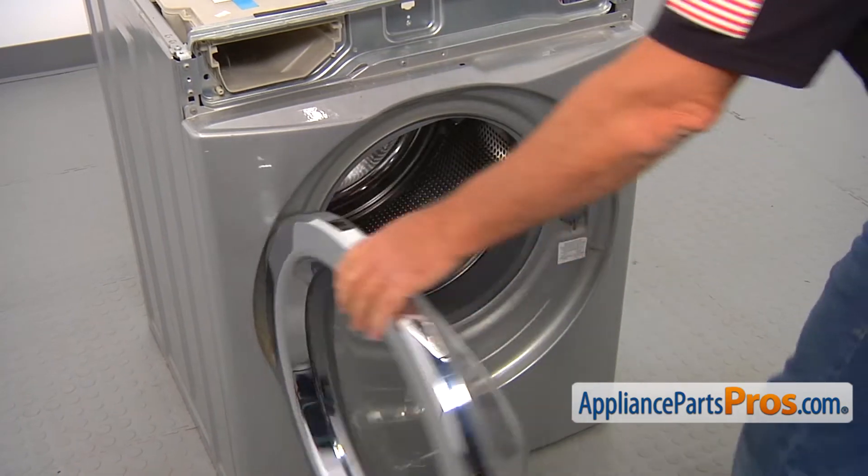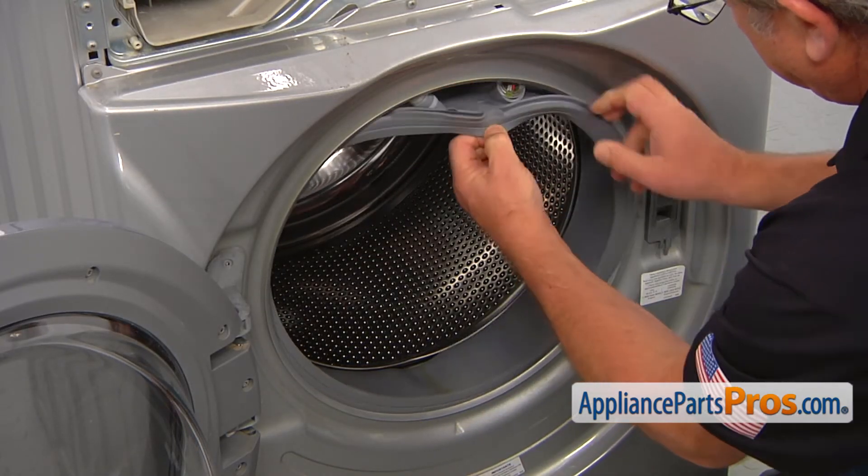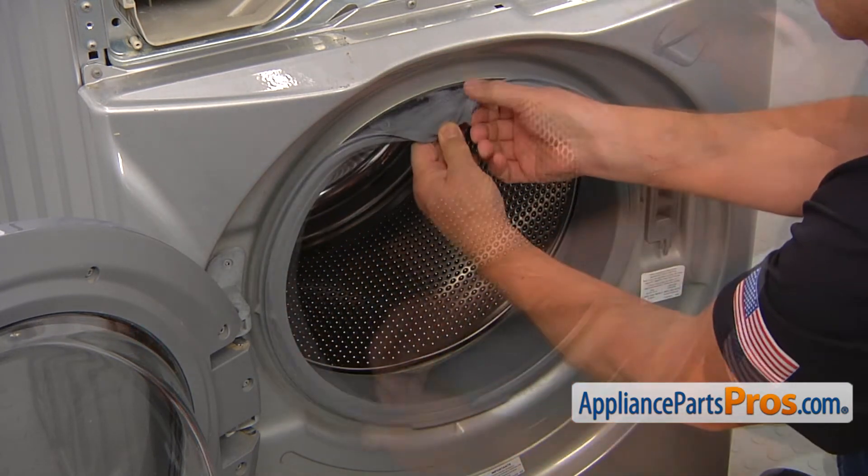Open the door, pull out the door boot seal, and install it on the outer lip.